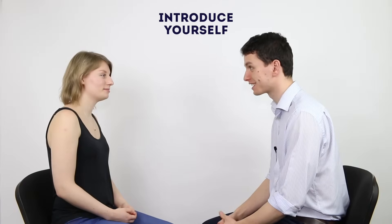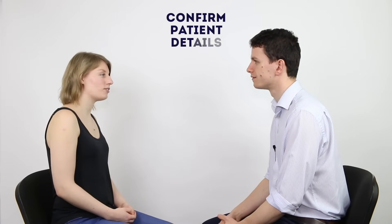Hi there, I'm David. I'm one of the medical students. Thanks for coming in today. Can I just confirm your name and date of birth? Yeah, hi, my name is Grace Farrington. I was born on the 26th of January 1990. Okay, Grace.